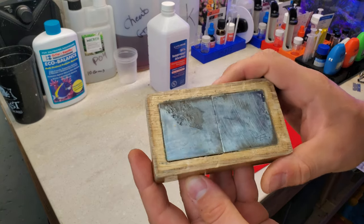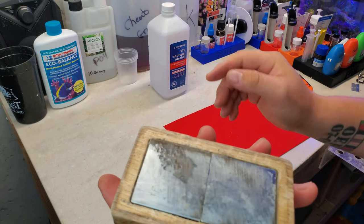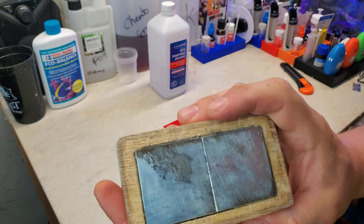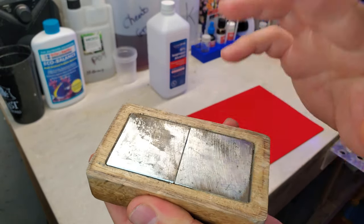Okay, so that took a few minutes — it wasn't too bad. I got most of it off. There's still a little bit of stickiness here on the wood, but I'm not really worried about it. The magnet itself is pretty clean. I did use a little bit of rubbing alcohol during the cleaning process to help bring up some of that glue. Overall it's pretty good — I was considering maybe getting the sander out, but no, it's not that big of a deal.